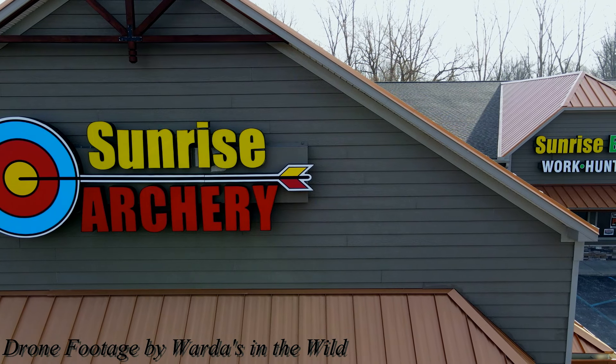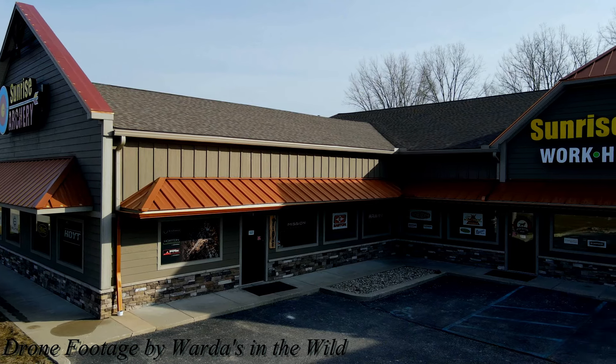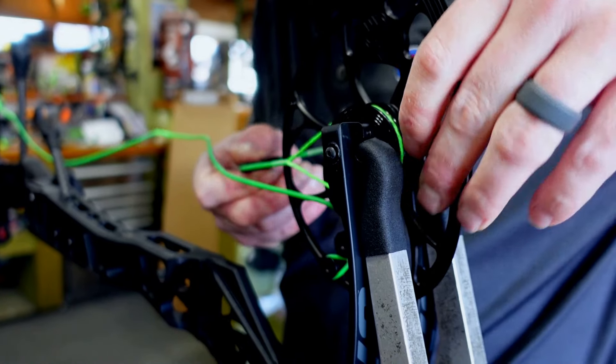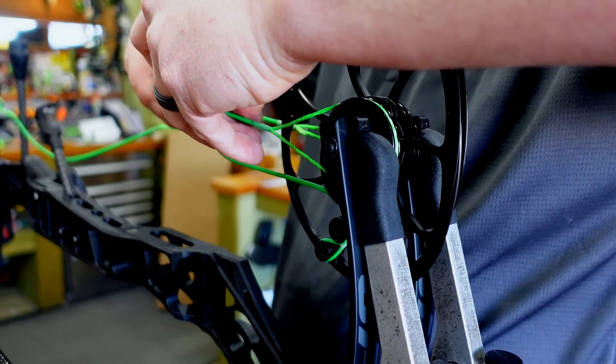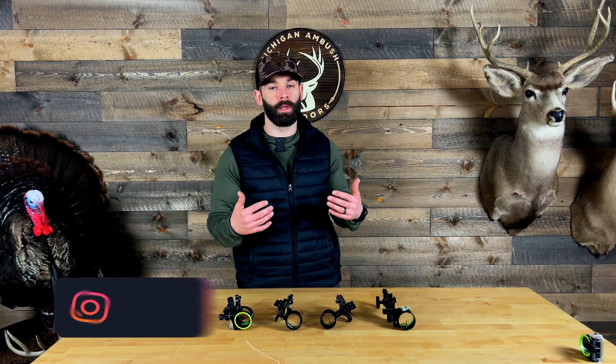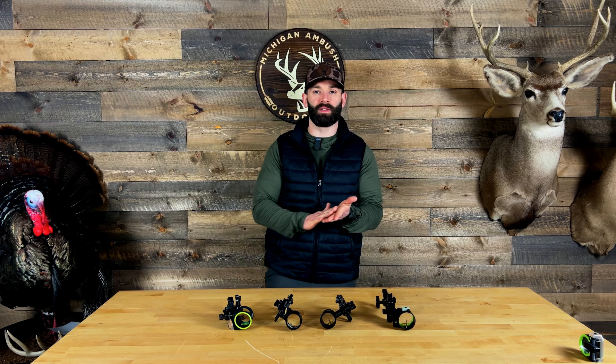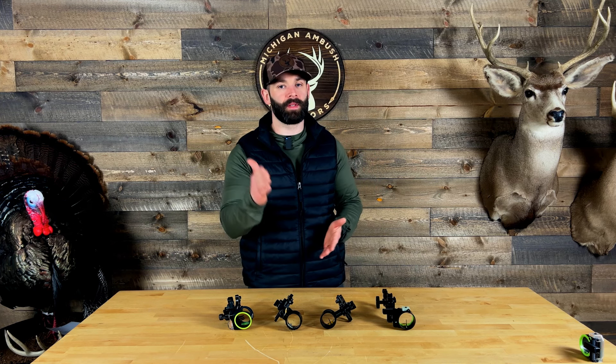These sights are available at Sunrise Archery. If you live in the Southeastern Michigan area, you can go up to Sunrise, get your hands on these, and see which sight works best for you. If you have any questions, leave a comment below — I'm always happy to help. You can also reach out to me directly on Instagram. If you haven't subscribed to the channel, please do so. Your support greatly helps us keep doing what we're doing. Until next time, stay safe, stay healthy — we'll see you on the next one.